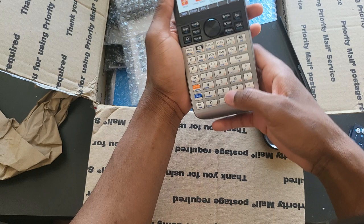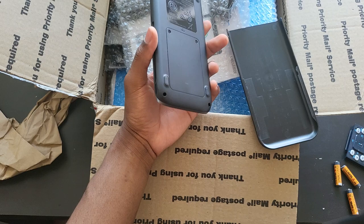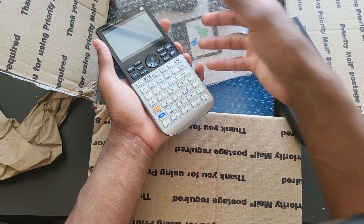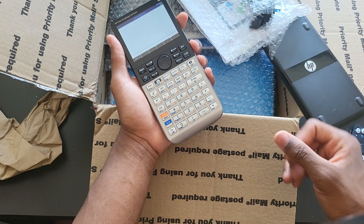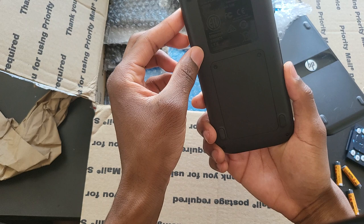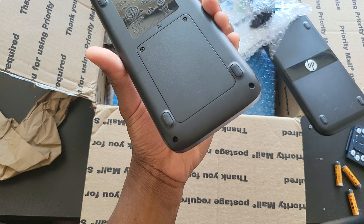This one boots right up. I'm getting a little ahead of myself — in this unboxing I'm just going to take everything out of the bubble wrap and make sure they turn on. As you can see, the first one is booting right up. First impression is excellent — literally excellent condition. I believe they must be brand new; I don't see any scratches, nicks, or dents.